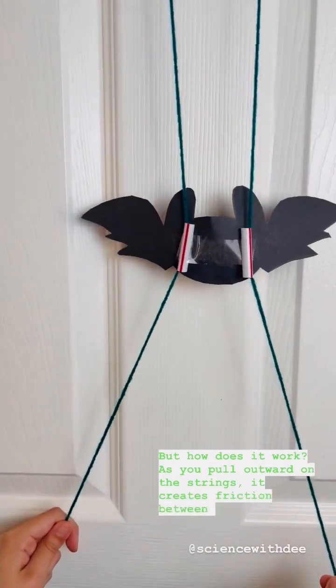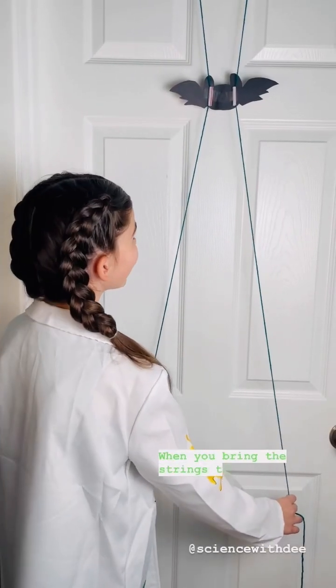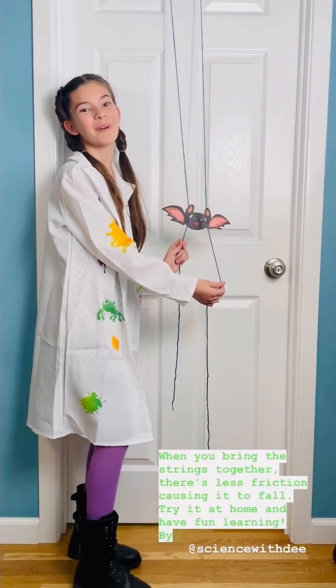But how does it work? When you pull outward on the strings, it creates friction between the straw and the strings, helping it climb. When you bring the strings together, there's less friction, causing it to fall. Try it at home and have fun learning. Bye!